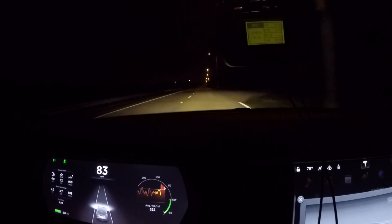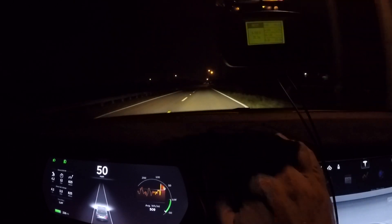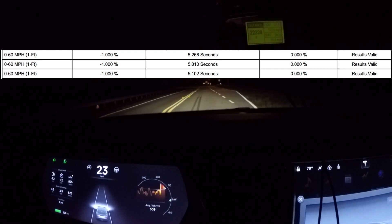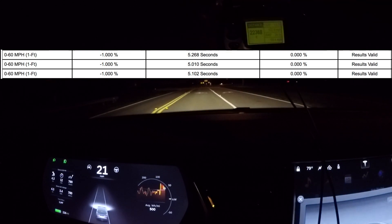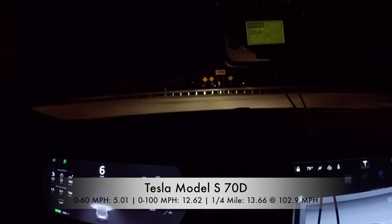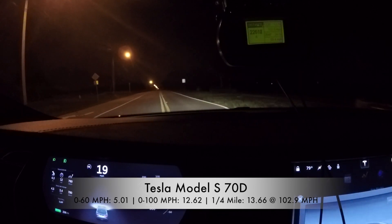Let's see the numbers on that run. Best zero to sixty is still five point oh. Quarter-mile — nope, not really improved — thirteen point seven at one hundred three miles per hour. So there we go, that's the Tesla 70D: zero to sixty in five point oh, which could be a four point nine. I'll pull the card data and post the real number. Thanks for watching.